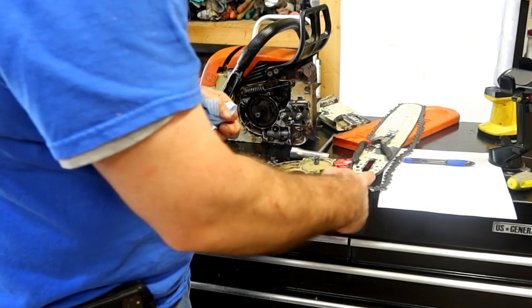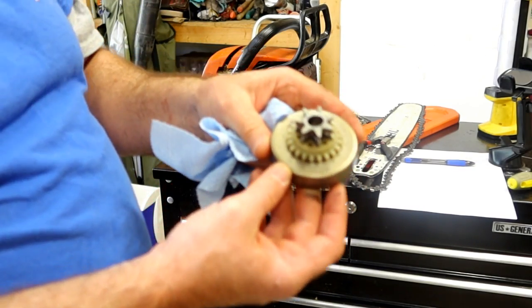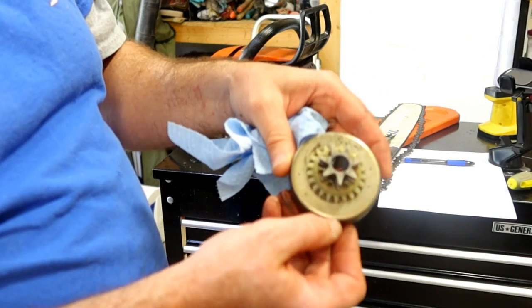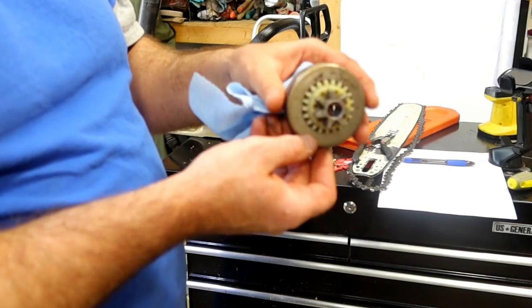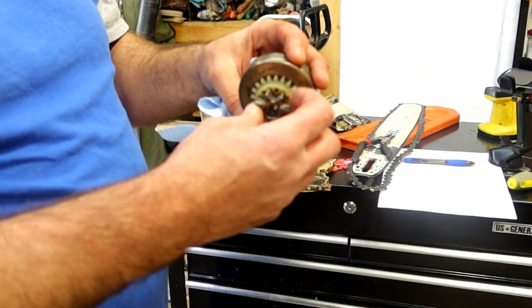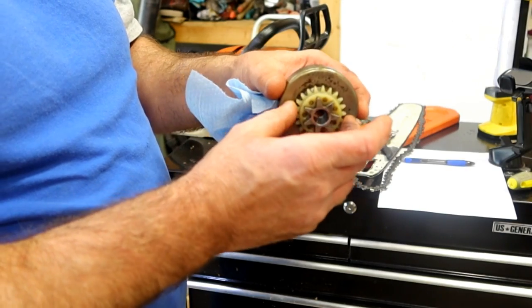We've established that the chain is 325, the bar is 325, and the drum is also a 325 - I don't know if you guys can see it, you might have to take my word for it. That just tells me that the drum simply wore out.